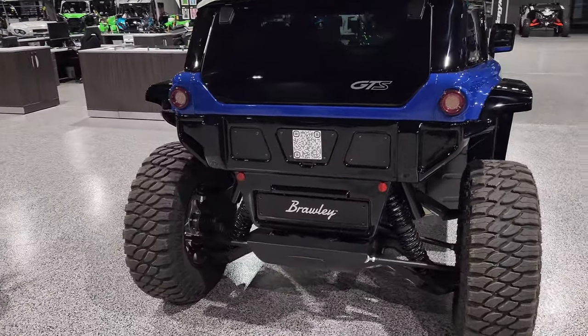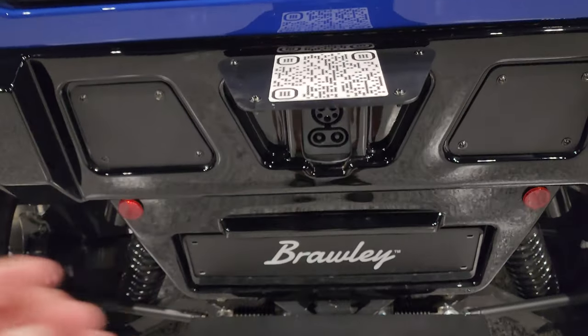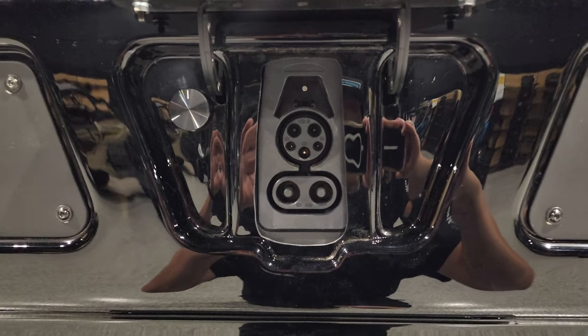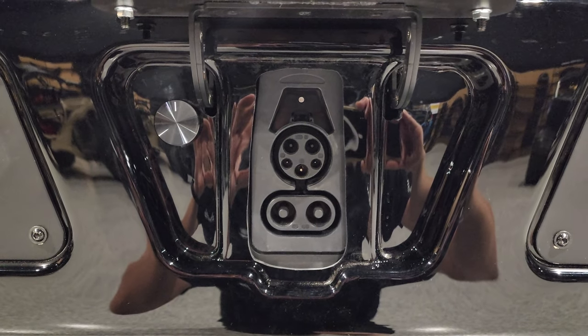It is however located in the rear. Right in the center, you're gonna pull up this flap — and there it is. You guys have been waiting for a long, long time; it's been asked all over the forums. There you have it.